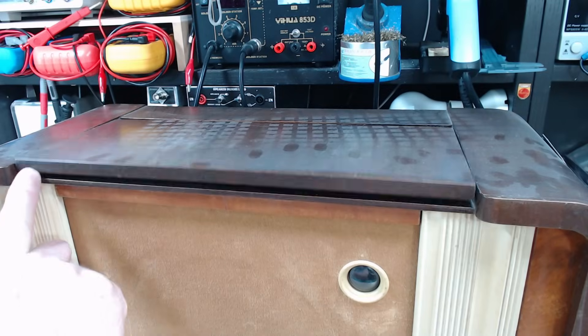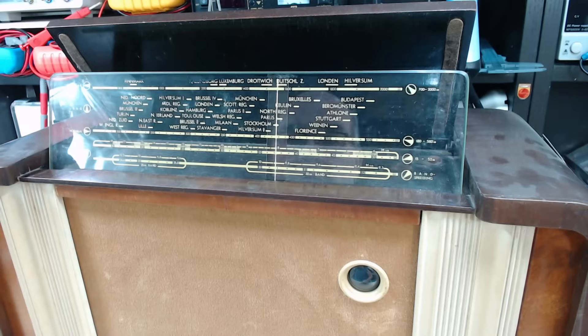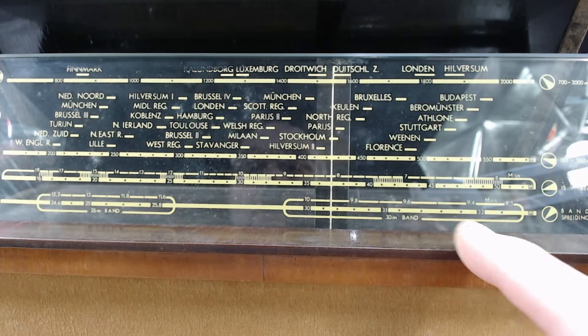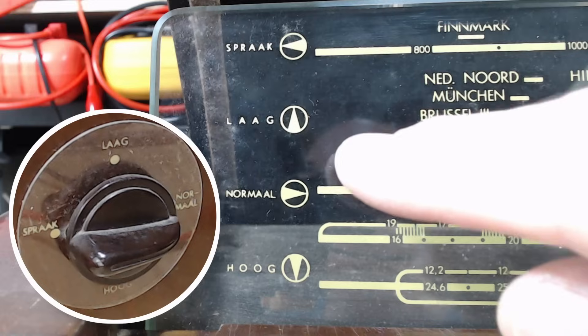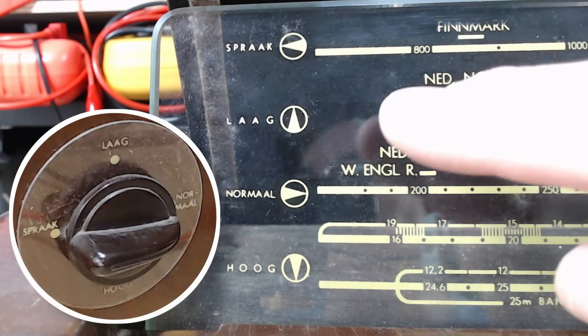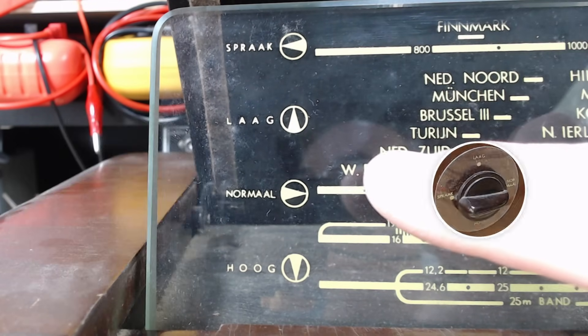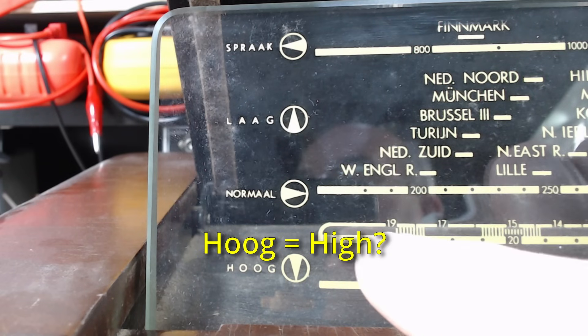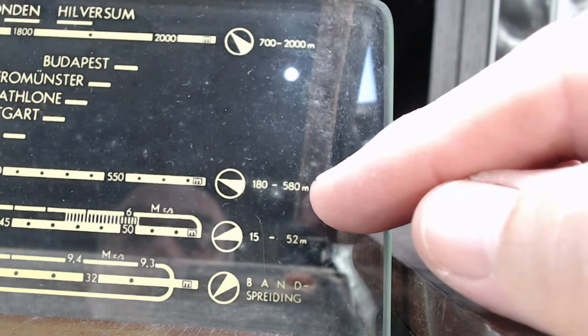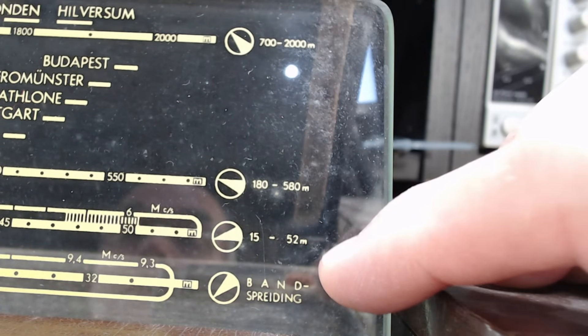You're probably wondering where's the dial — well there it is, it's a pop-up dial. It's got most of the European stations on it. The little circle with a pointer represents the various tone settings. It's got three bands on it, with band spread noted at the bottom. Interesting.